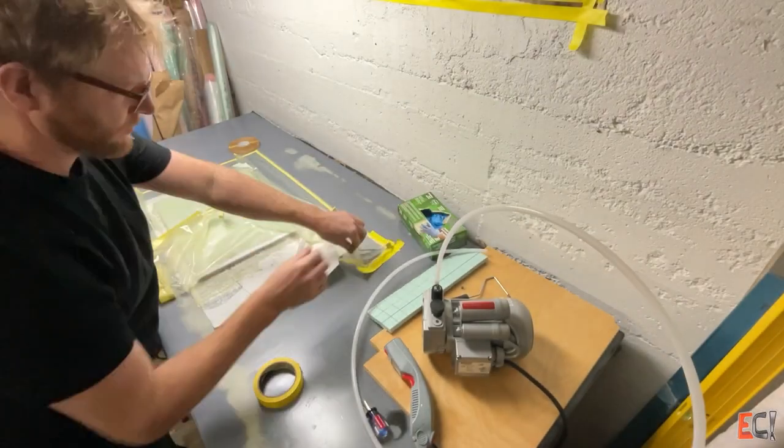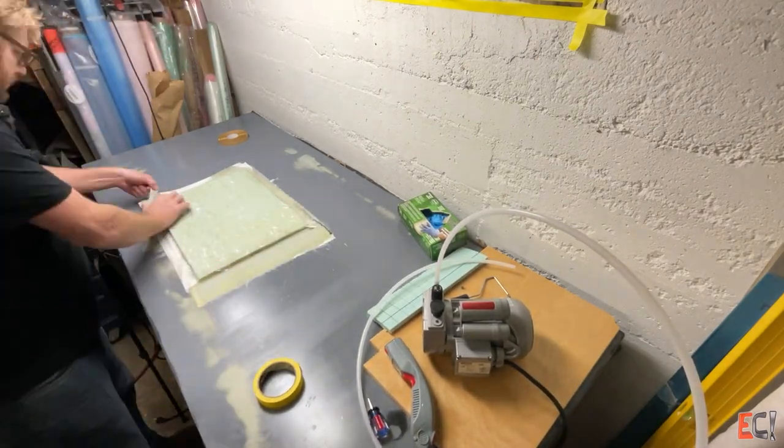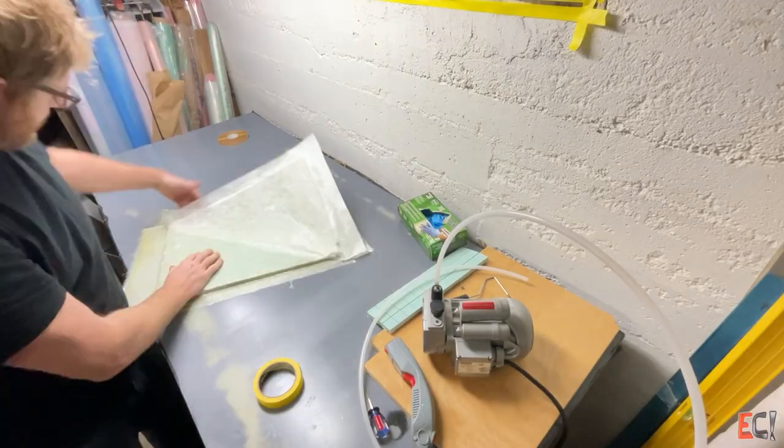I came back the next day, demolded it, and it popped off really easily because that's very slippery stuff. Here's a look at the Compaflex SB250. Back in sample number 11 I used this for infusion thinking it was SB150 and it didn't work out so well. So I'm using it for what it's supposed to be for here and it works great.